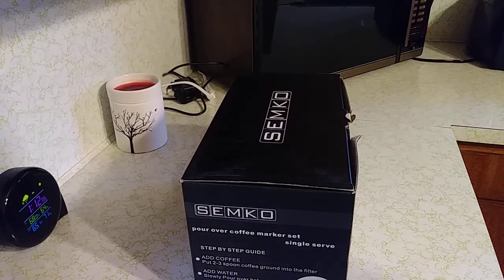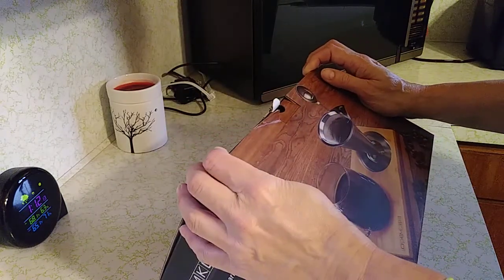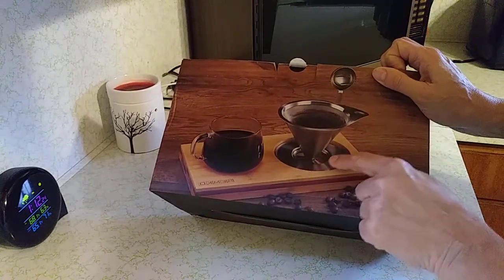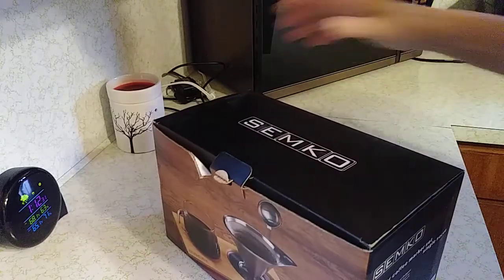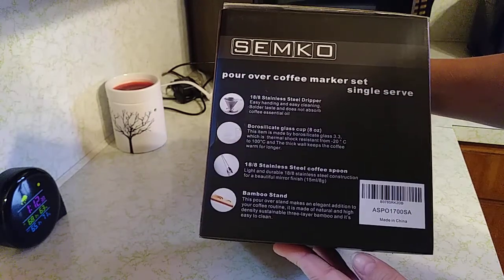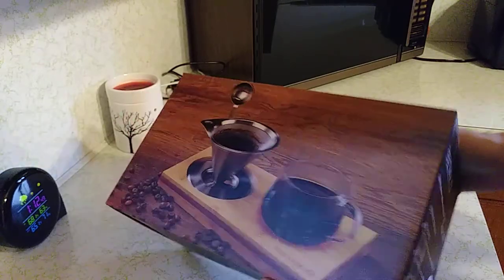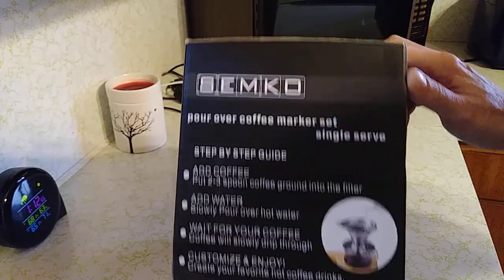Hi everyone, this is Missy with Pinky Loco again. I just bought this a couple weeks ago and wanted to review it. It's a pour-over coffee maker and it comes with a stand, a coffee mug, and a measuring spoon. It's a pour-over coffee maker set, single serve. I'm the only one that drinks coffee in this house, so I thought it would be pretty neat to save counter space.